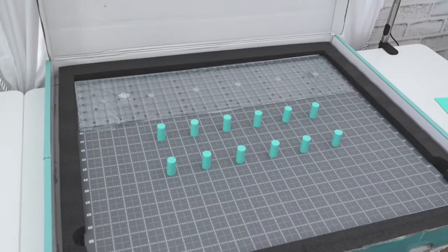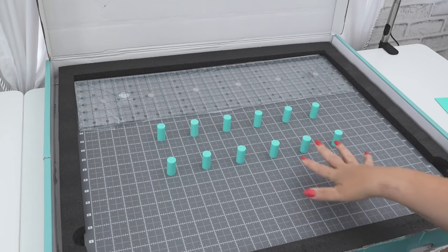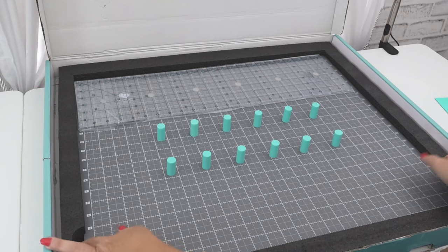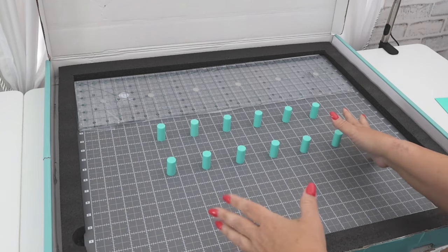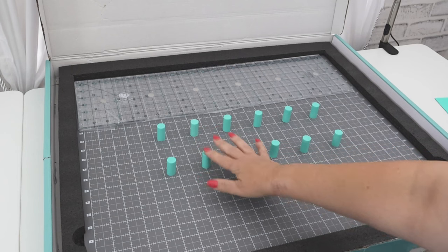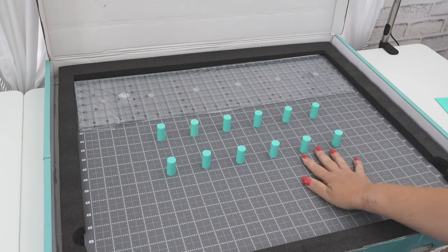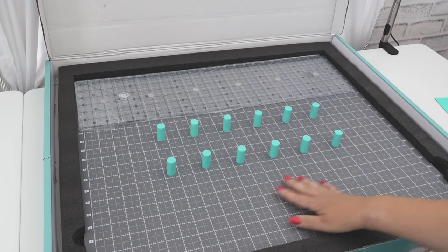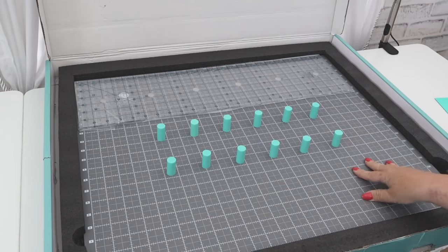Next I notice all this thick styrofoam that separates everything. I'll probably eventually get rid of that — I'm not sure I'll even keep it in this case. I think I'll probably just keep the mat out and maybe put the other pieces in a little container in my sewing space.